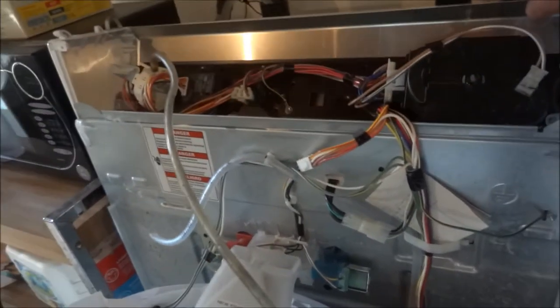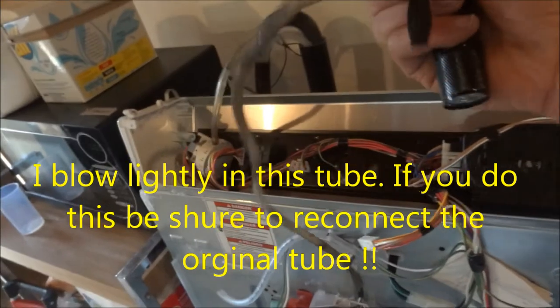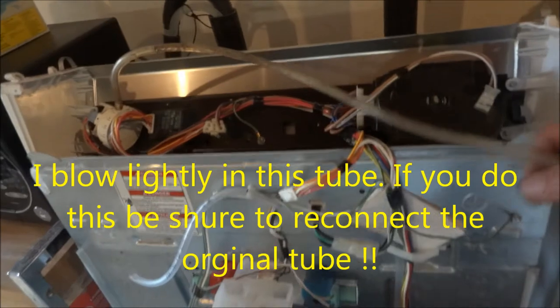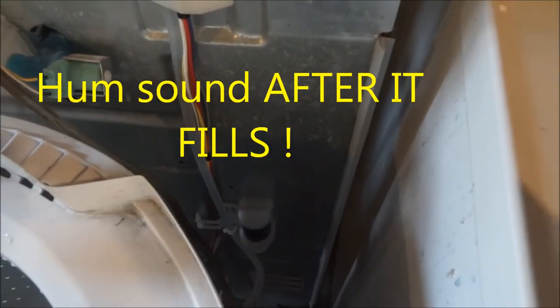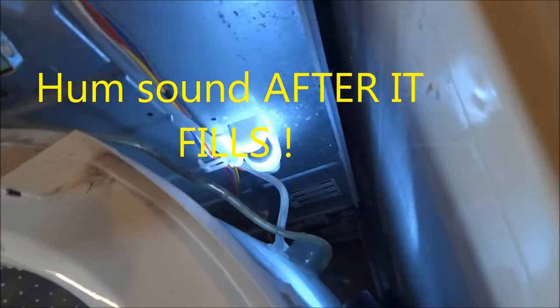The way I test this, I have a separate test so I don't have to fill it all the way up with water. On this particular one I have to bypass the lid switch to do this so I can look at it. If you get a hum and you don't get agitation, you want to check out your capacitor.